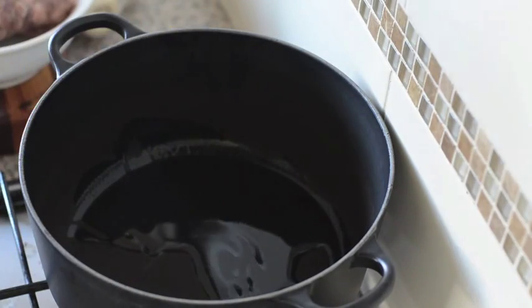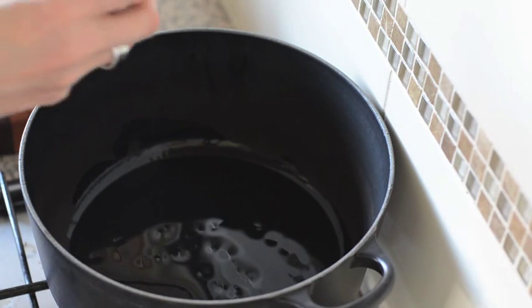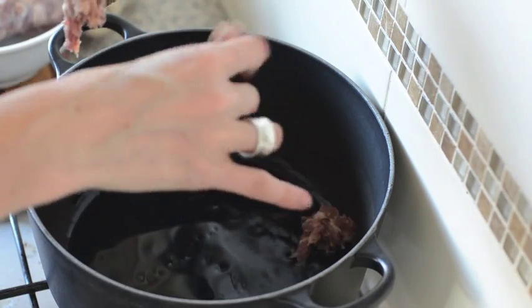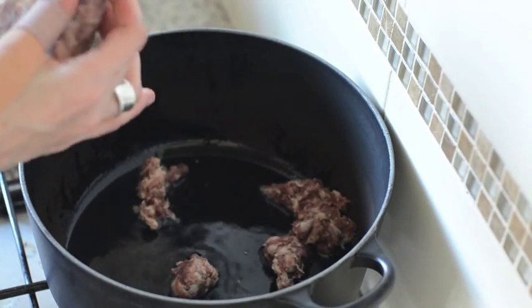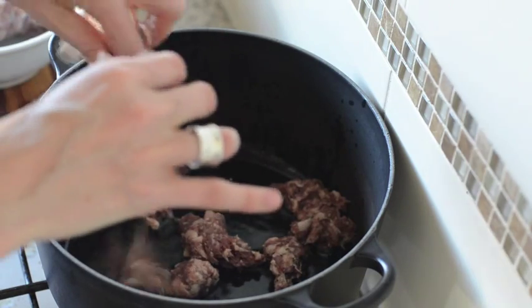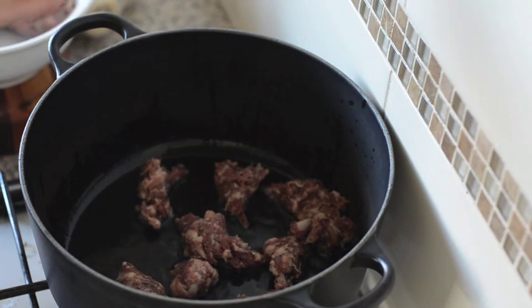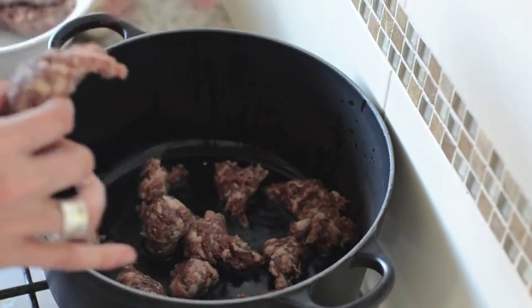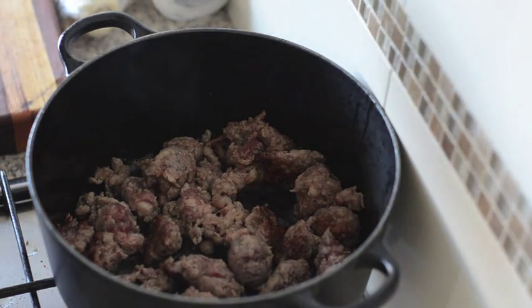I've boiled a bit more water than I needed. I've got some sausages here — I've just slipped them down the side and I want to crumble the sausage meat into chunks. I'm going to use four sausages, but three or four is a good number. Cook them for a few minutes and then give them a stir — we just want them to brown on the outside.